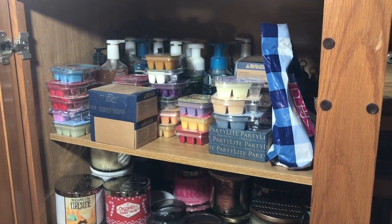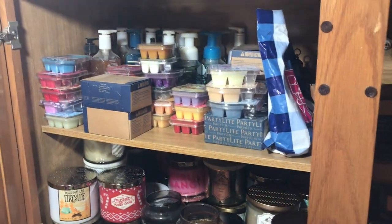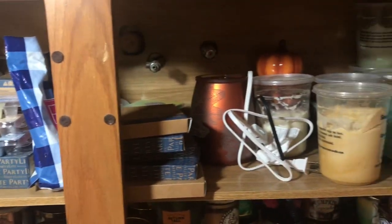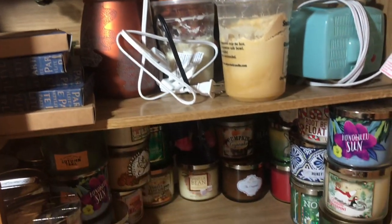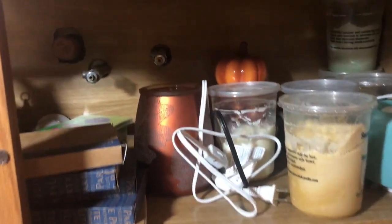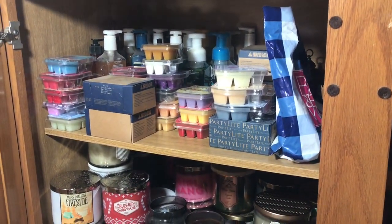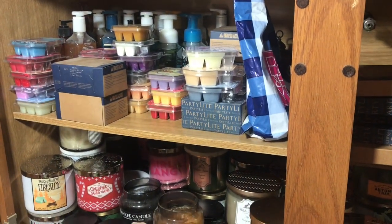Hey guys, it's Jackie. I wanted to give you an overview of my HomeSense collection. There are four shelves here. I'm trying to go slow so I don't make you seasick — I filmed this once and watched it back and was like, oh my god, you're going to make everybody sick. I went through this yesterday and talked about it on my video last night, and a couple of you were like, yes, let's see your collection.